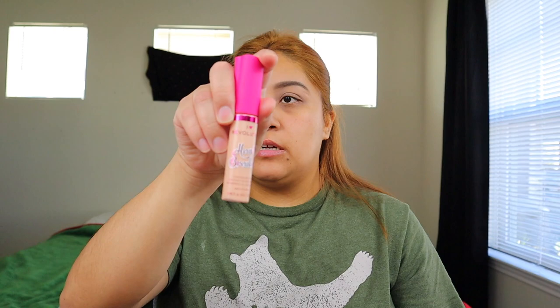I'm gonna go ahead and prime my lids with the elf primer, just going in with my finger. Then I'm gonna go ahead and use concealer from I Heart Revolution, going in with the brush — this is from elf, it's called the Flawless Concealer Brush.